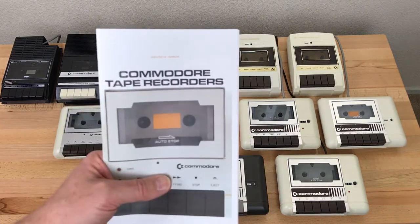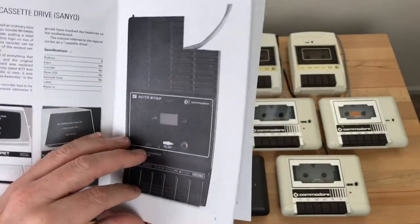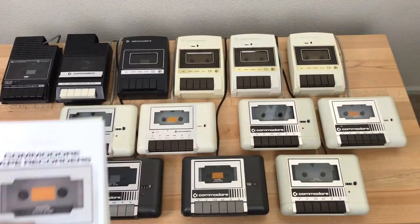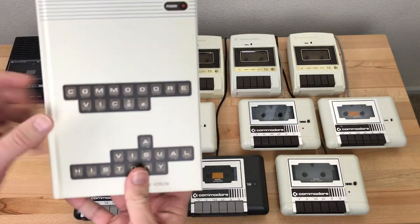I'd like to thank Giacomo Vernoni for his excellent book on the history of Commodore tape recorders. It was Giacomo's book that got me interested in all the different variants and inspired me to collect them all. If you're interested, I'll post a link below to the free PDF download. Giacomo also wrote a terrific book about the Commodore VIC-20.